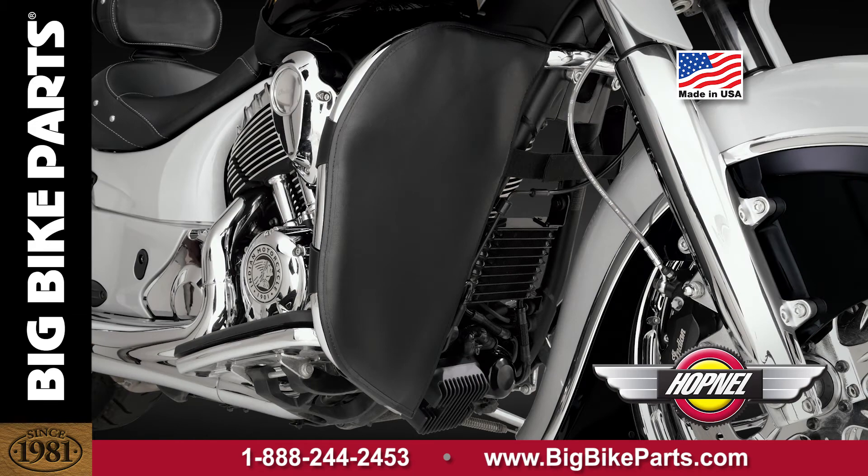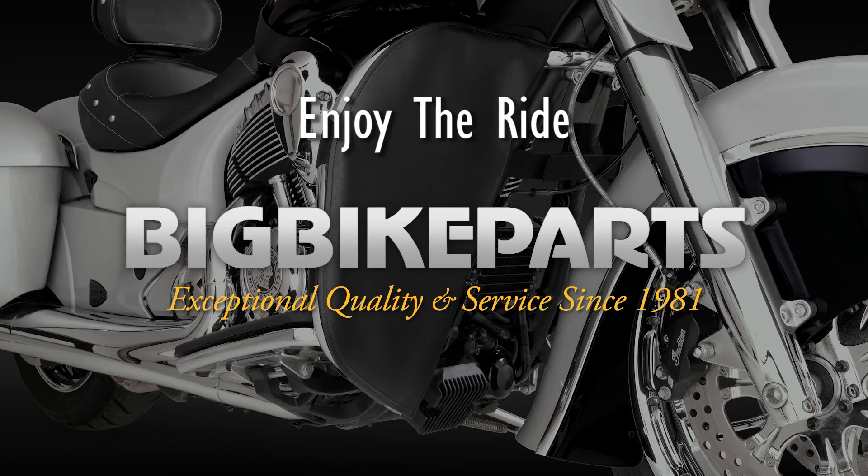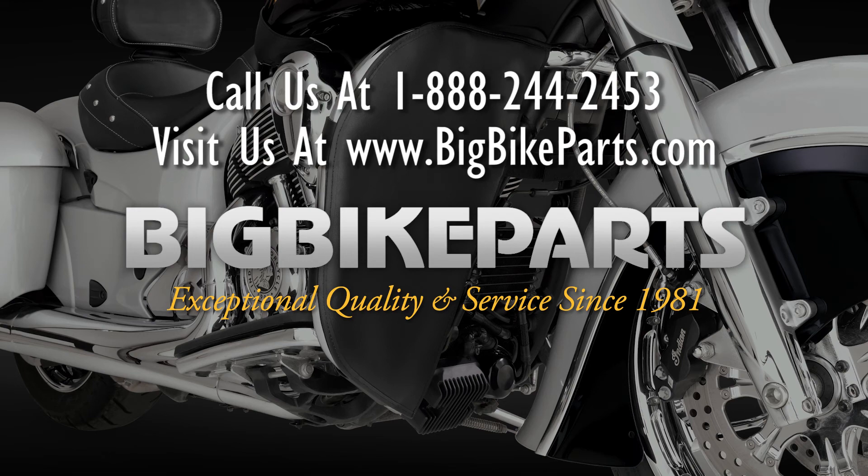If you have any further questions with regards to this Packeter, please feel free to look us up online at www.bigbikeparts.com. While you're there, please check out the dealer locator section. You can also give us a phone call at 888-BIG-BIKE. Thank you for watching and safe riding.